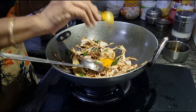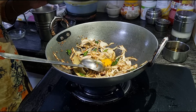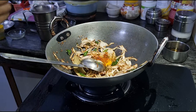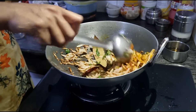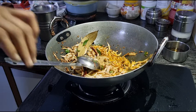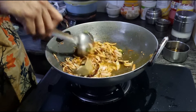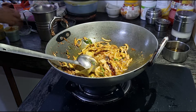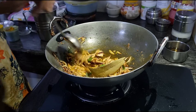Here I am adding half spoon haldi, about one fourth teaspoon of red chilli — you can increase it according to how spicy you like your dish to be. Then we have coriander powder — I love coriander powder so I end up adding quite a bit. We have our green chilli here and we add that too.